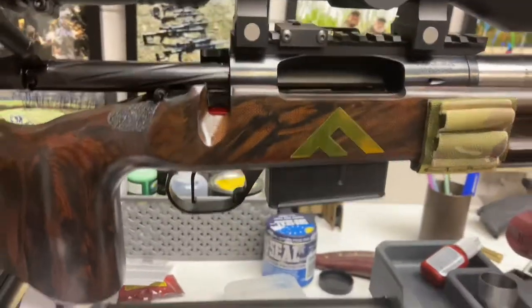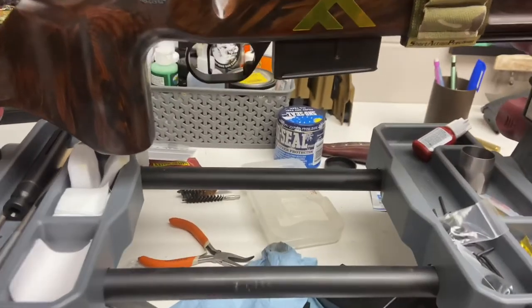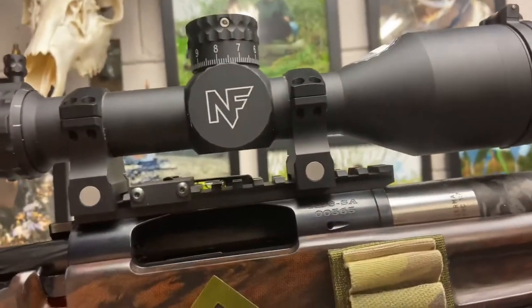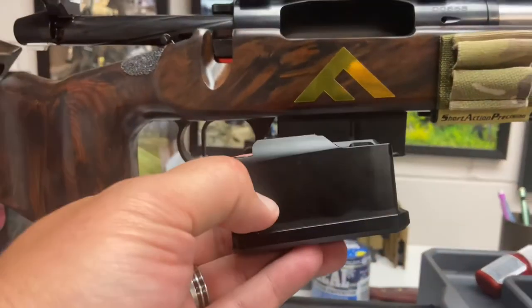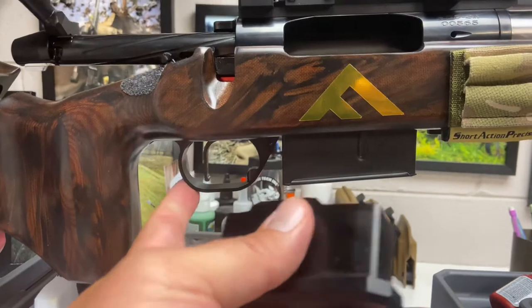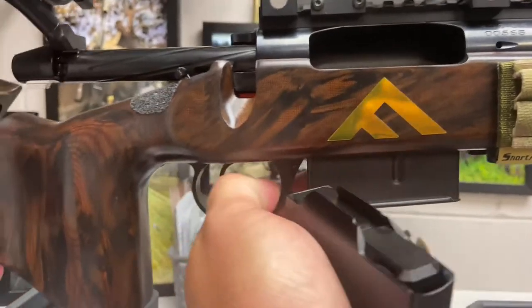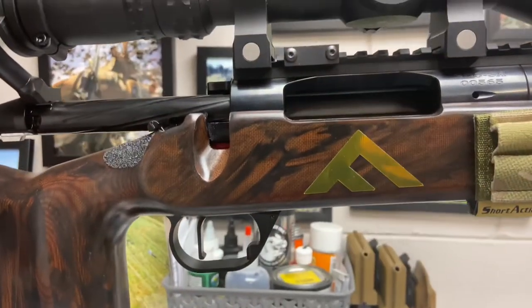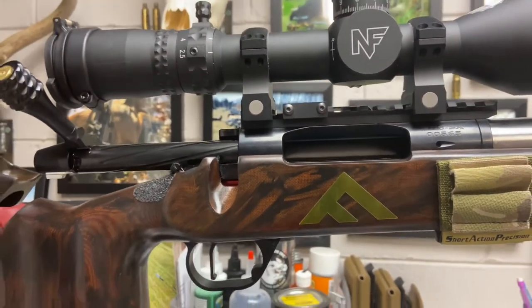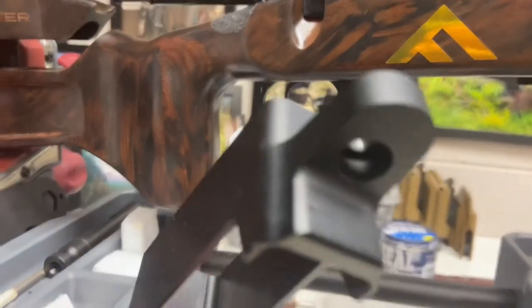I'll grab a comp mag real quick. Maybe you could stick those kind of big old guys in there and still feed. I just really hadn't seen much at all about this Hawkins Precision Hunter mag and its paired bottom plate that's cut for the same M5 cut. Really, when I go to shoot matches, I can either shoot it with this bottom mag and those AICS pattern mags, or pull it and swap for this one, since you've got the bumpers on the front.